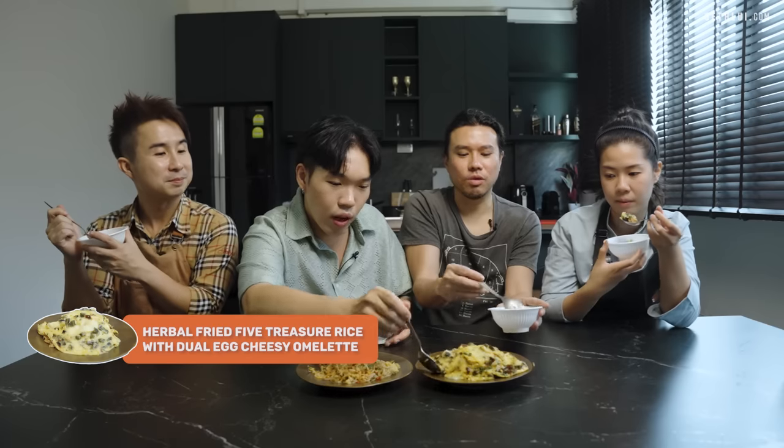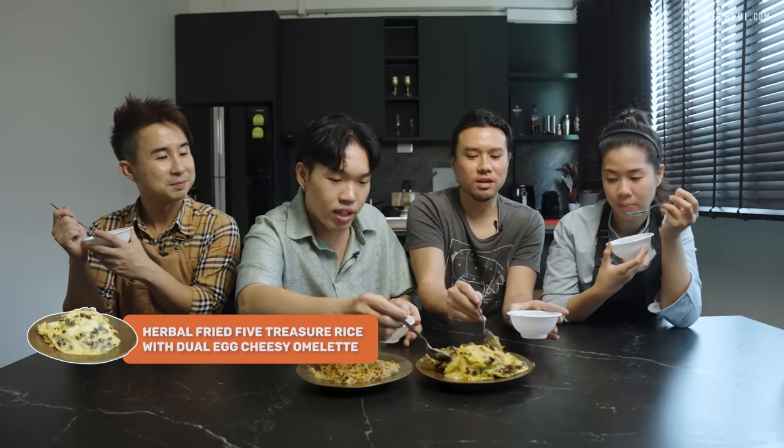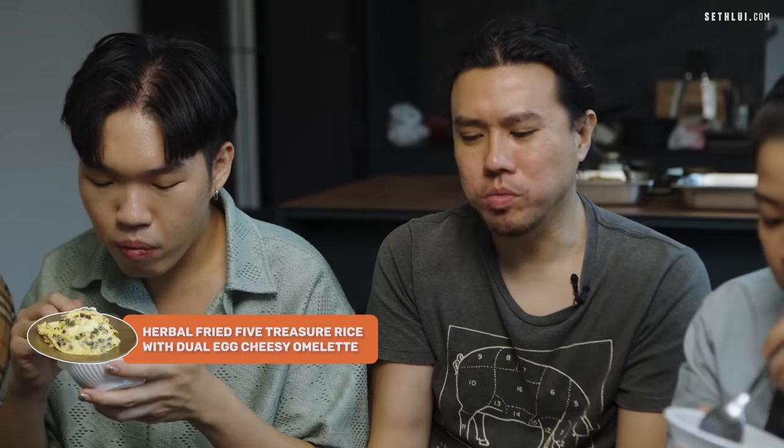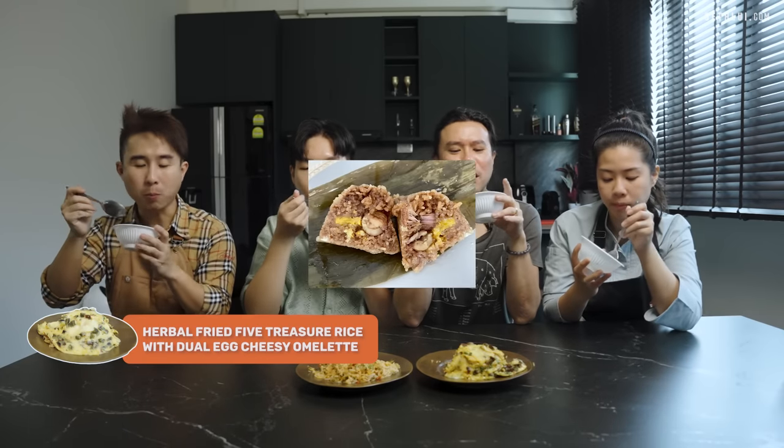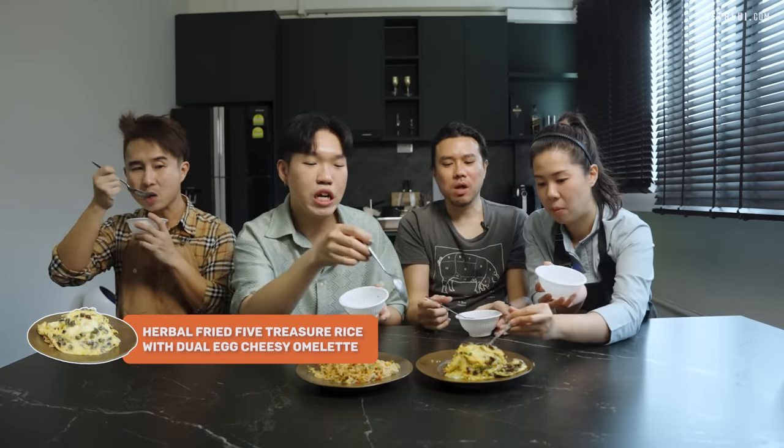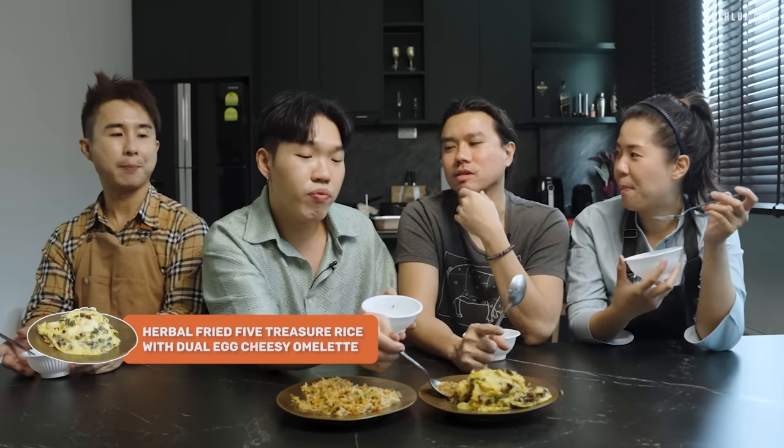Slightly spicy. The rice — it's wetter, more glutinous. It really reminds me of a dumpling. This one is more Chinese — it's like your grandma cooked it. Nyonya fried rice! I like the omelette. I like the century egg and the rice. It has a very familiar taste.